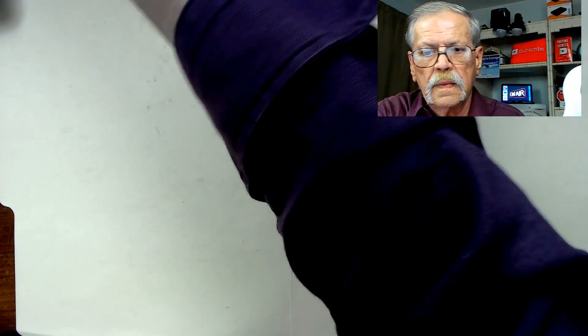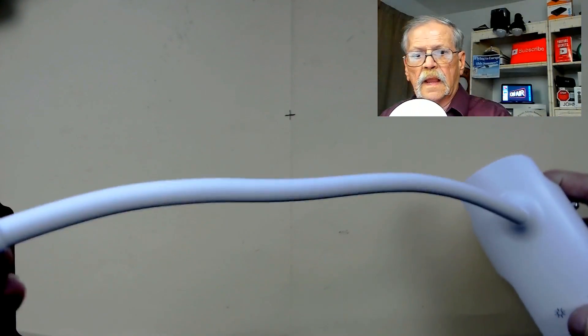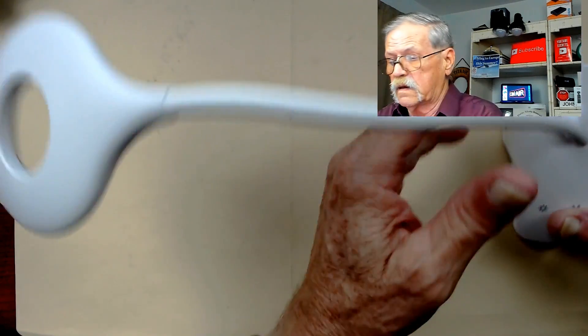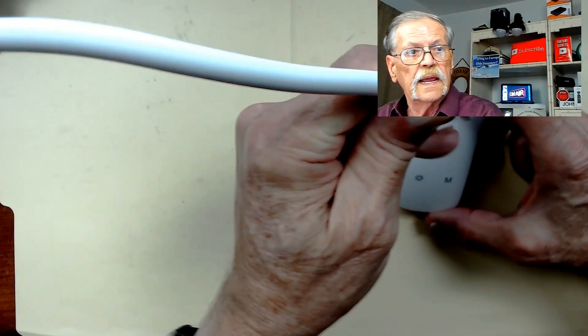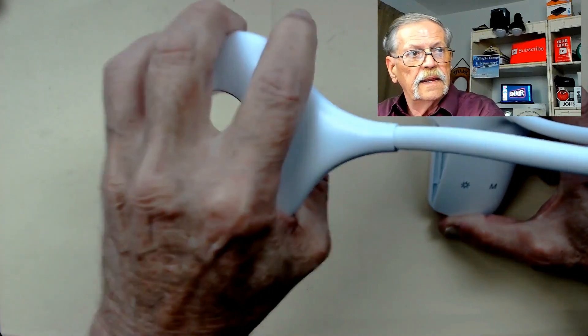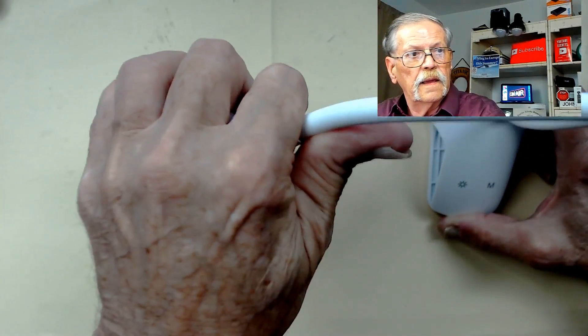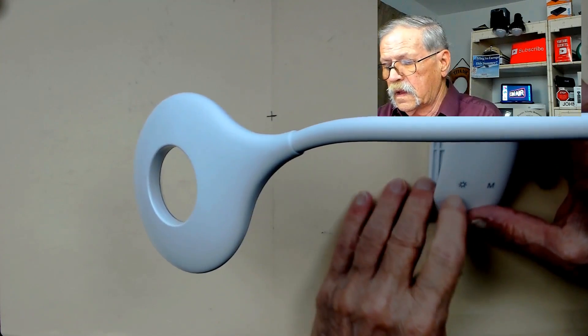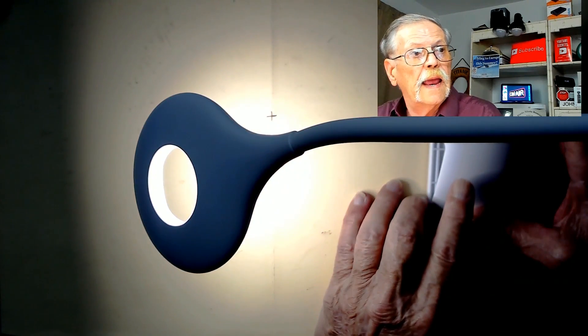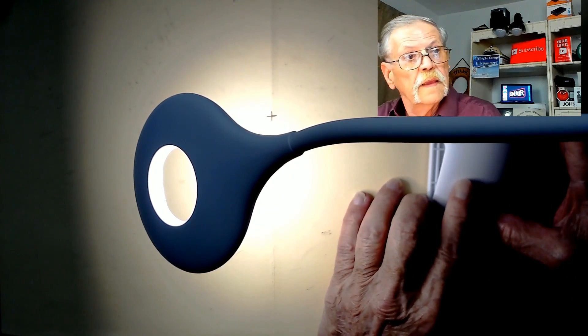I'm going to unplug this now and clean up my desk. You will be able to see this on the video. I'm going to have the light pointing down here so you can see the differences. I want to get the controls and the light in the picture. First of all, we have brightness levels: low, medium, high, and off.